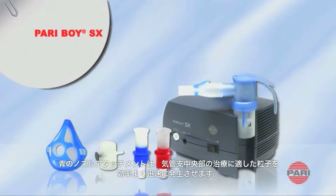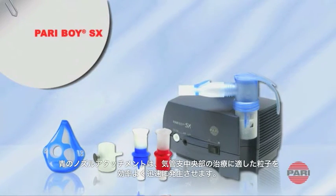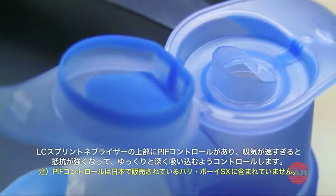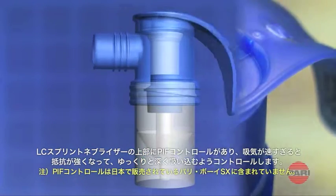The red nozzle attachment creates an extremely fine droplet spectrum that is ideal for delivering medication to the peripheral area of the lung. The LC Sprint nebulizer is also equipped with the PIF control, a working part in the nebulizer upper section that limits inhalatory flow and so teaches the user to breathe in slowly and deeply.